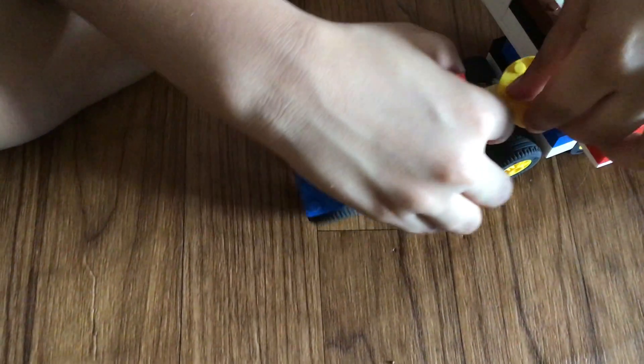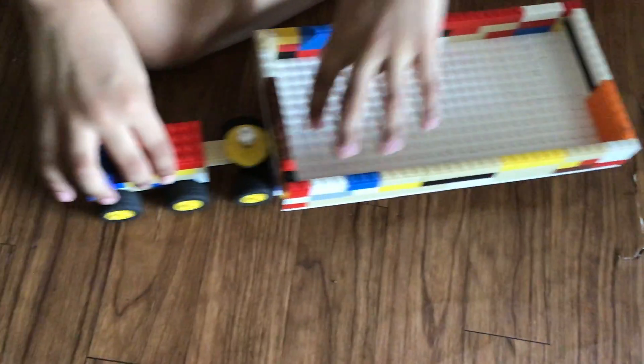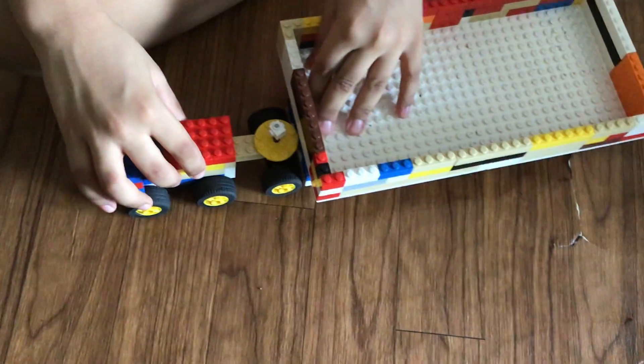And it's a five-wheeled trailer because it has one, two, three, four, five tiles over here and five tiles over here — it's a five-wheeled trailer. And like this it moves, moves from here. You can move it anywhere.